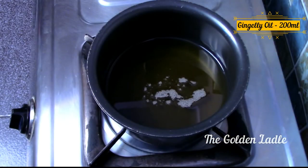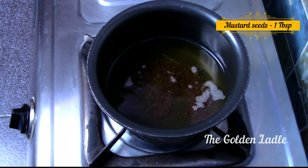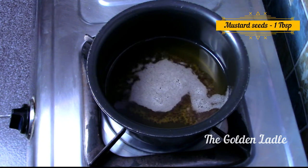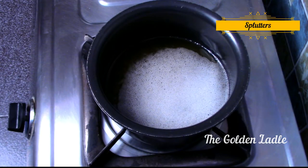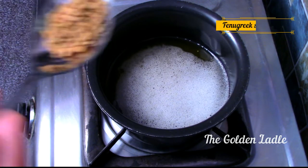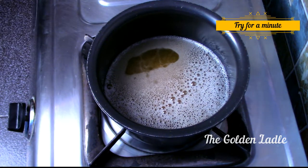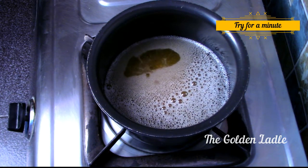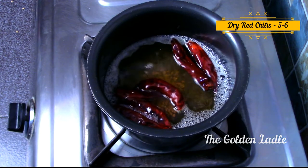Heat 200 ml of gingerly oil and add 1 heaped tablespoon of mustard seeds. After they start spluttering, add 1 teaspoon of fenugreek seeds and fry for a minute on a low flame. Now add 5 to 6 dried red chillies.